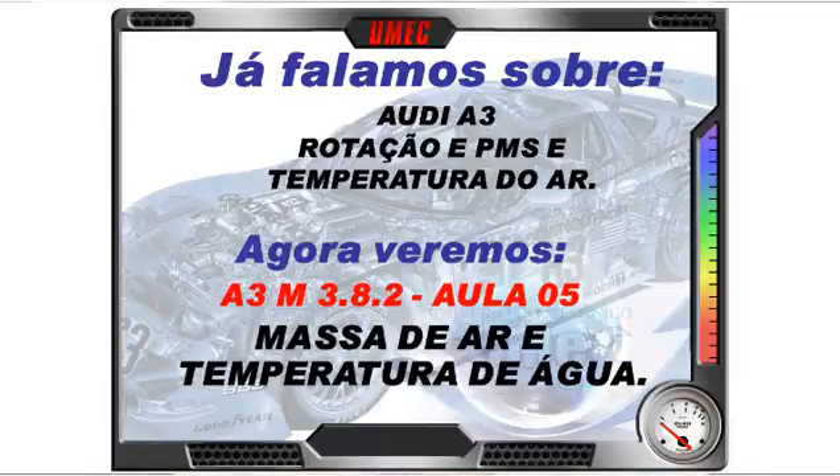Na aula passada falamos muito sobre rotação e IPMS. O sensor indutivo fica fixo no bloco do motor, com a roda dentada acoplada à parte traseira do virabrequim, banhando em óleo — o que não afeta o sinal. Chama-se PMS porque há ausência de dois dentes na roda, fazendo o sensor perder a contagem e reiniciar pelo dente número 1, estabelecendo o PMS do 1º/4º cilindro e do 2º/3º cilindro.